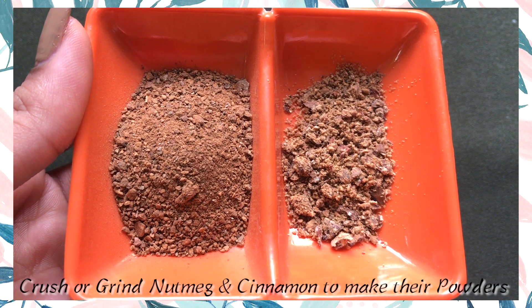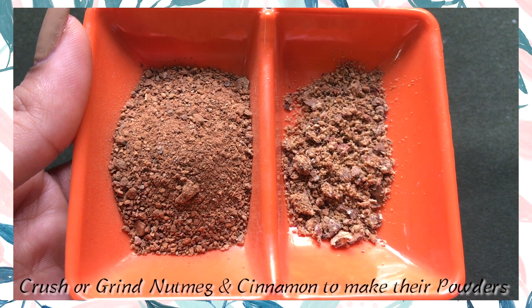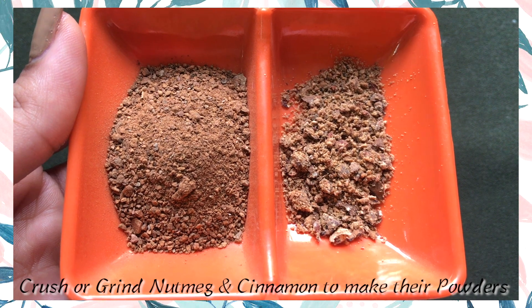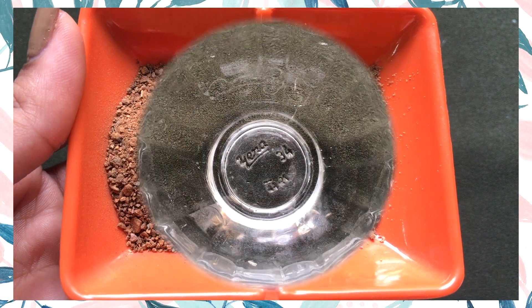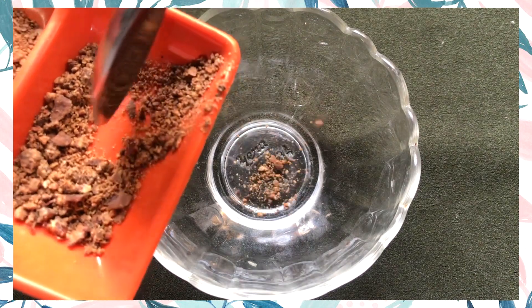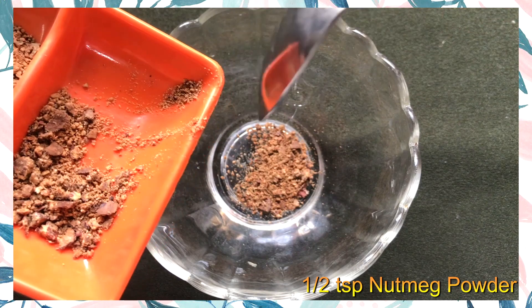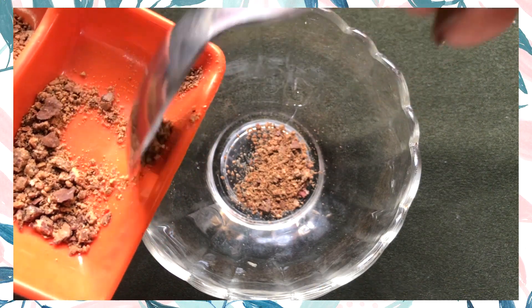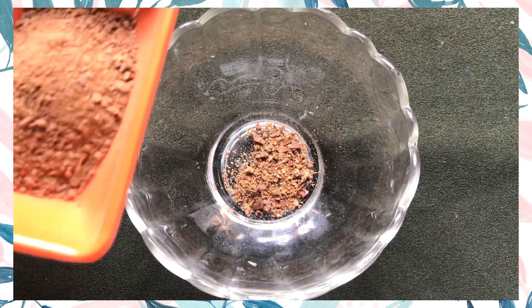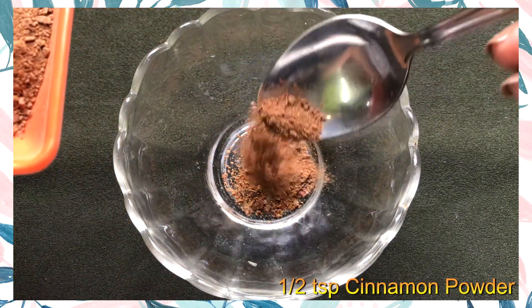And to prepare both these powders, you just need to take the dal chini or cinnamon and the jaifal or the nutmeg, and then crush it or grind it in a grinder and make a fine powder out of it. So now let's see how to prepare this homemade magical mask. To prepare this mask, we firstly have to take half a teaspoon of nutmeg or jaifal powder in a clean bowl. After that, we have to add half a teaspoon of cinnamon powder or dal chini powder in it.